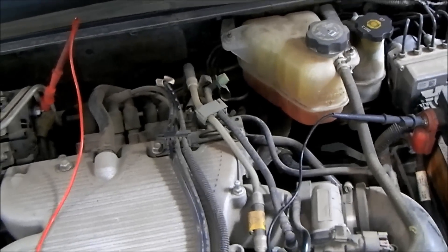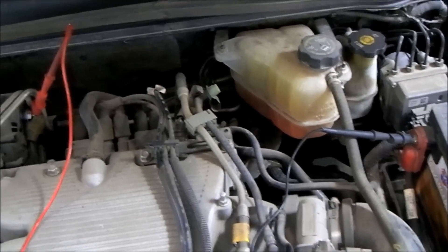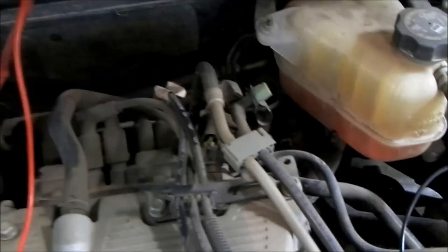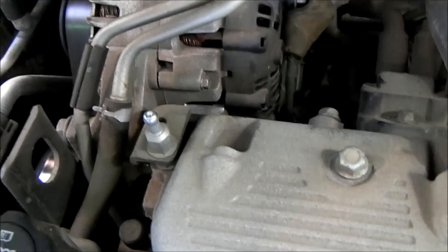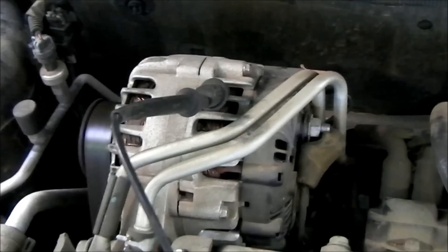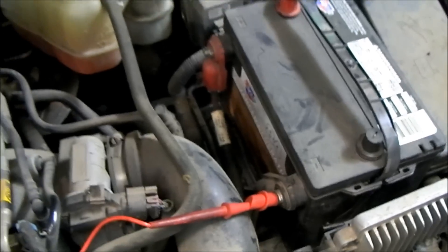That tells us that the connection at the alternator, the connection at the battery, and all the wiring in between is in good shape. Now let's check the ground side of the circuit because the ground is also very important. We are going to go to the most negative point at the alternator and the most negative point at the battery. I'm going to take the black lead and attach it to the alternator housing - we can attach this anywhere on the metal housing. Then I'm going to take the red lead and attach it to the negative battery terminal.